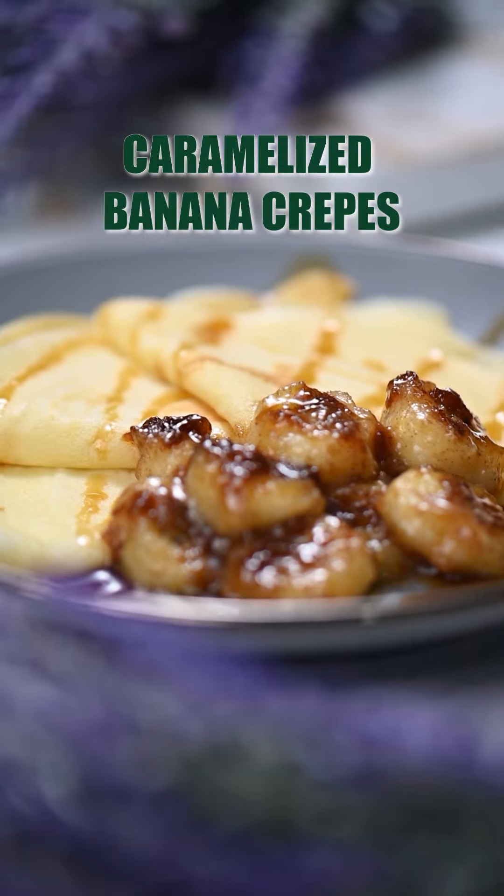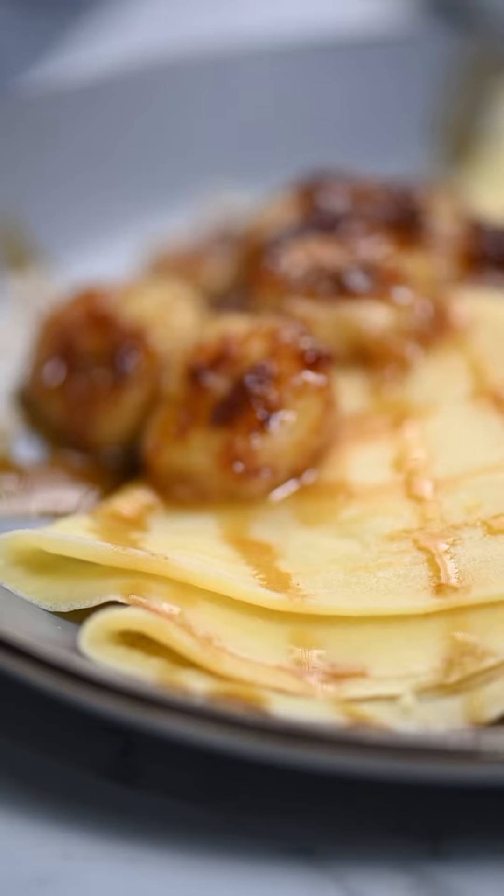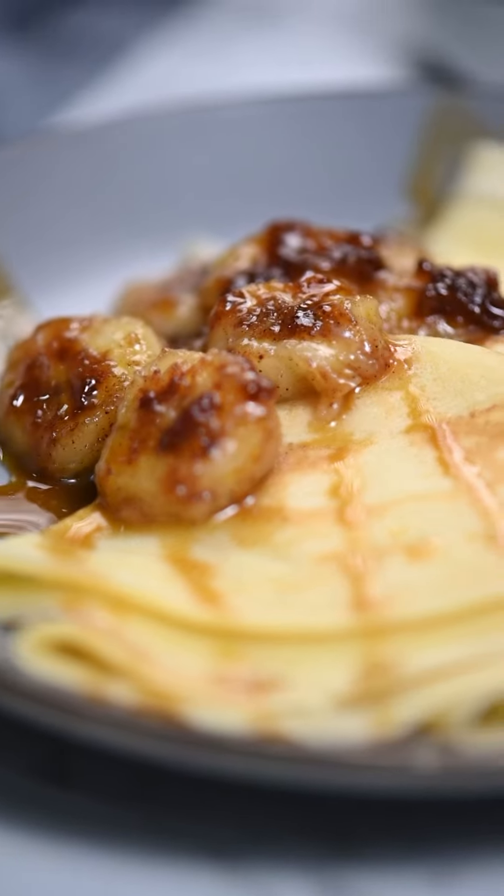Thin crepes with a caramelized banana filling are always a delight to have, and now you can make them healthy without compromising on the taste. Let's find out how.